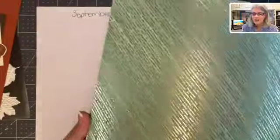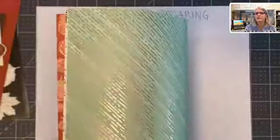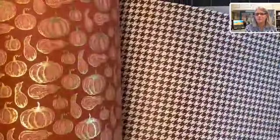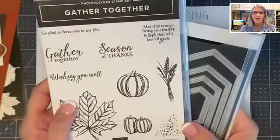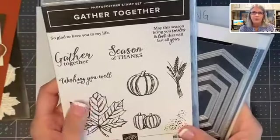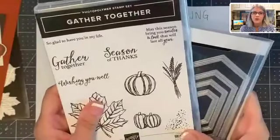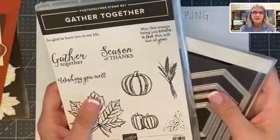The paper we're using today is from the Gilded Autumn. If you haven't seen this paper, I'm going to try to show it without it getting too close. Those of you who purchased my card class, you have a half a pack of this. It's beautiful paper and we're going to be using some today. We're also using the stamp set Gather Together, which is in the new mini catalog. If you don't have a Stampin' Up! demonstrator, just send me an email and I'll send you a catalog — I only ask that you purchase something from me to cover the cost of shipping and the catalog.